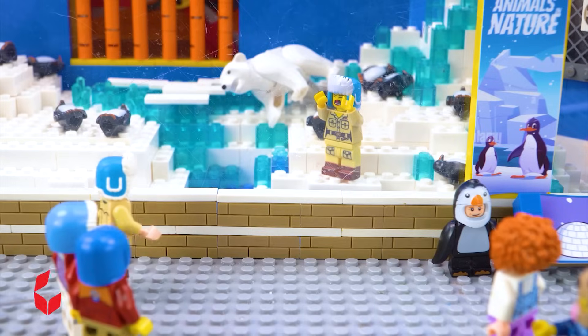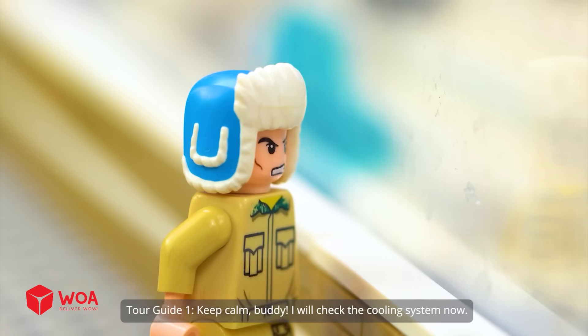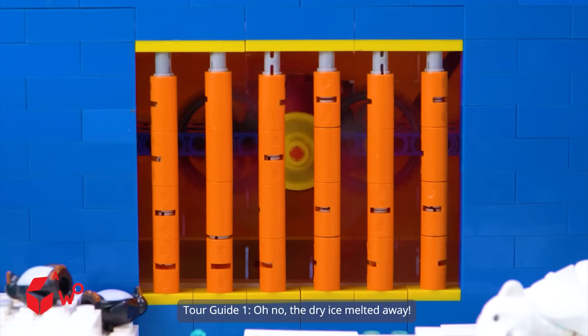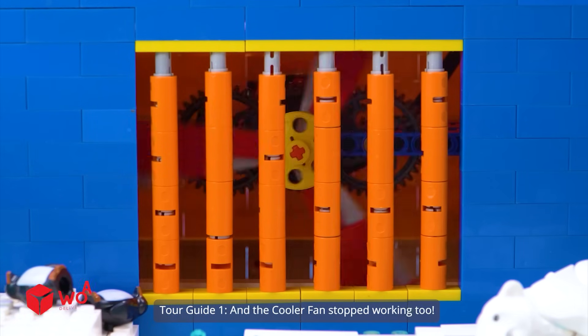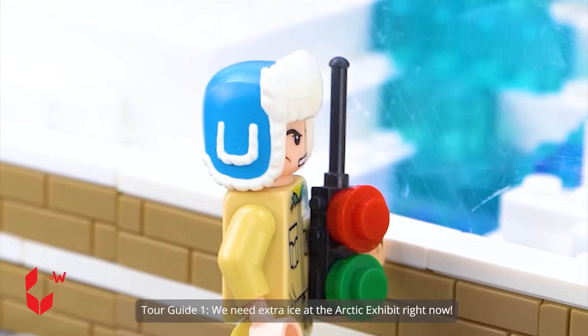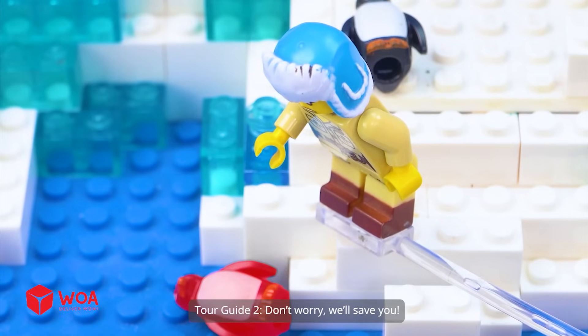Do something quickly. Keep calm, buddy. I will check the cooling system now. Oh no, the dry ice melted away and the cooler fan stopped working too. We need extra ice at the arctic exhibit right now. Don't worry, we'll save you.